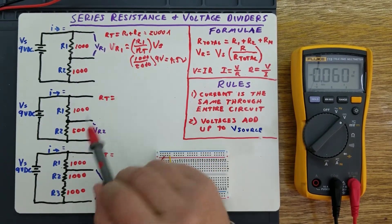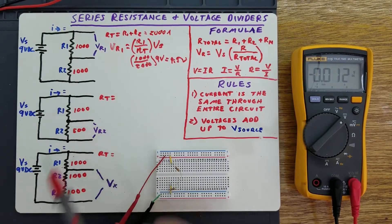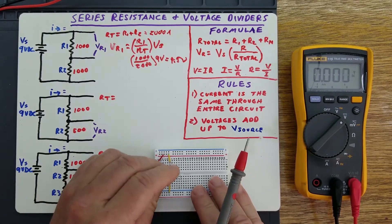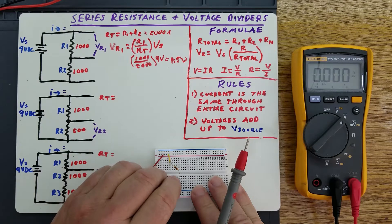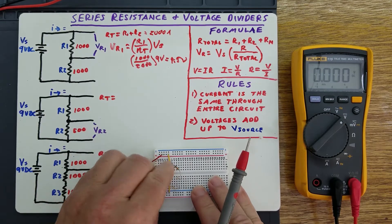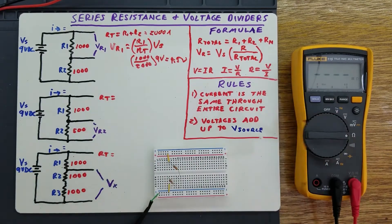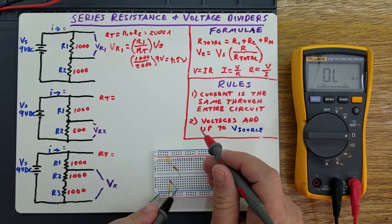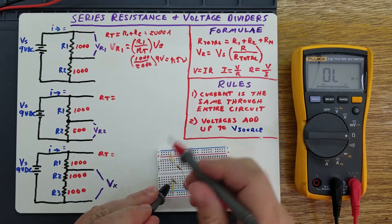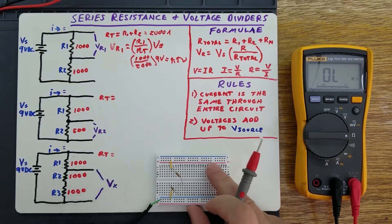Let's try this case right here. We've got two resistors in series — a 1,000 and a 500. Let's take this 1,000 out and put in a 500 ohm. Now we've got that circuit. Let's confirm our resistance, which is this one plus this one — exactly 1,500 ohms. So it doesn't get much better than that.